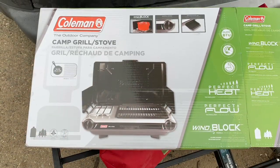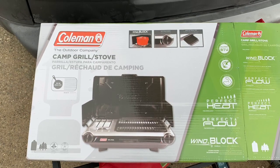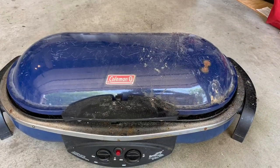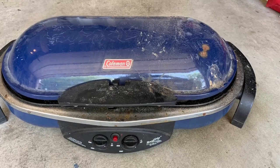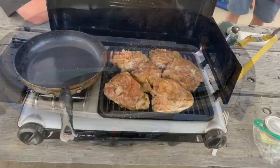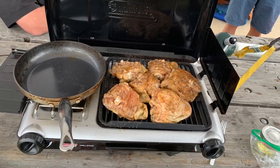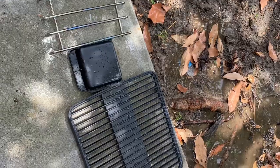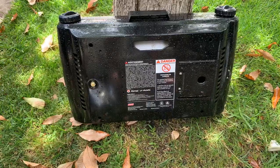First up is this Coleman camp grill and stove. It is much smaller than what I previously used and it actually worked out really well — definitely more practical than the previous Coleman road trip grill that I used. I was easily able to cook for three people, and cleaning was pretty easy as I just took out the grill and the grate, hosed everything down, and hung it up to dry.